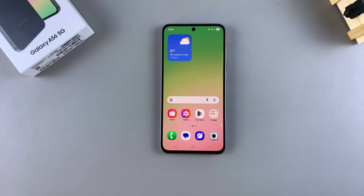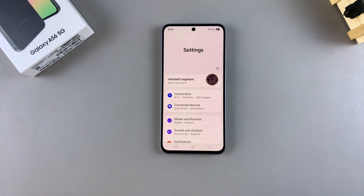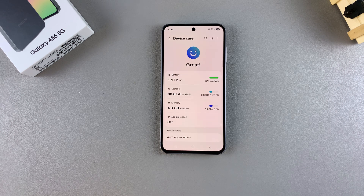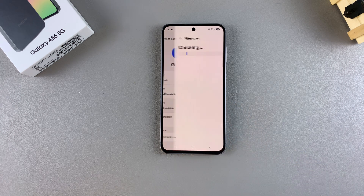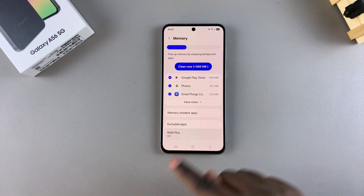In order to enable and use this feature, start by opening Settings. Once you're in Settings, scroll and select Device Care, and then from here tap on Memory. In your Memory Settings, scroll down until you find RAM Plus, then select it.